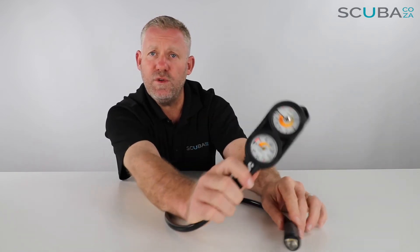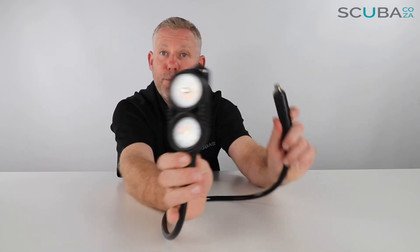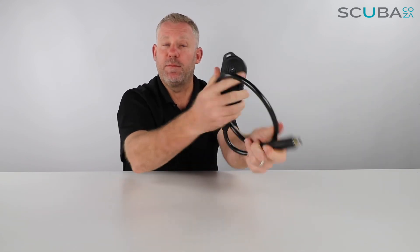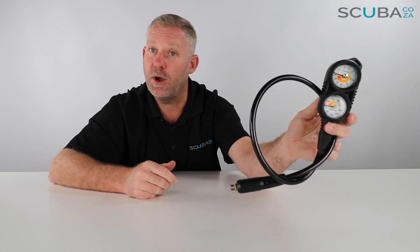Overall this is a good quality Scuba Pro unit. The Scuba Pro Console 2 gauge is available on our website and is compatible with any high pressure port from any regulator, though recommended to work specifically with Scuba Pro first stages. It comes with all Scuba Pro guarantees and warranties available from local agents in South Africa. So that's the review of the Scuba Pro Console 2.